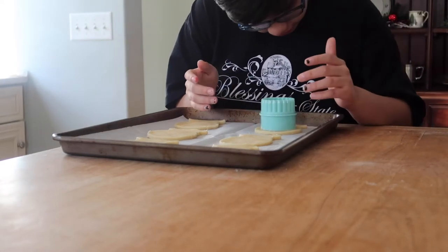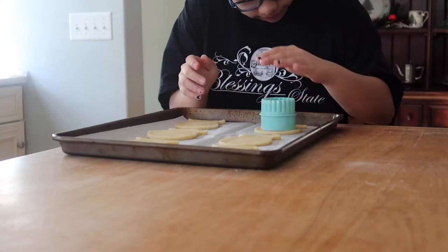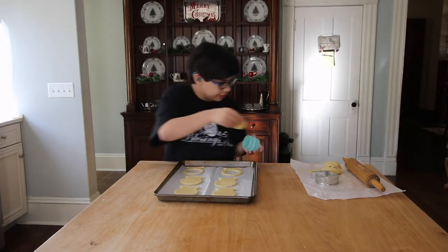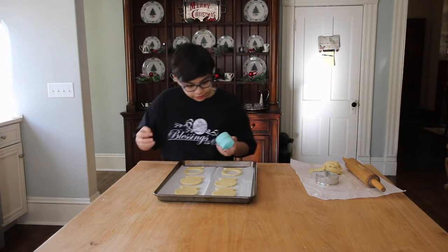Can't have an off-center snow globe. The hard part here is getting this out. You make it look pretty easy though.